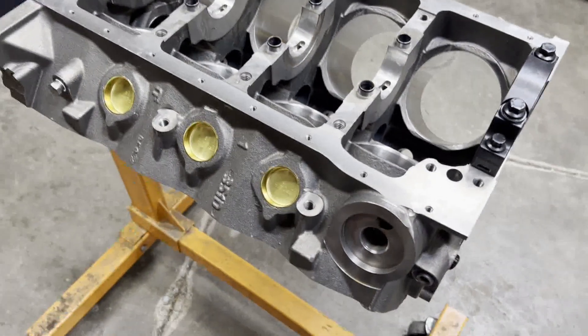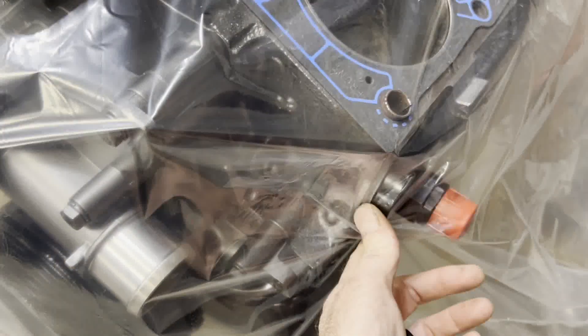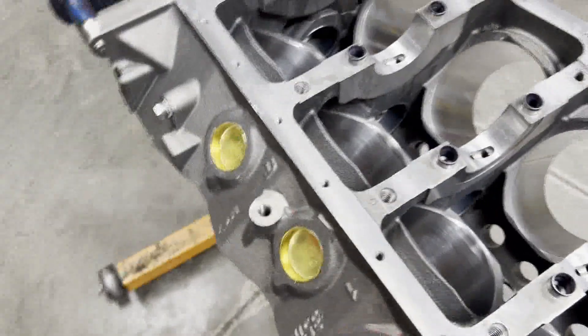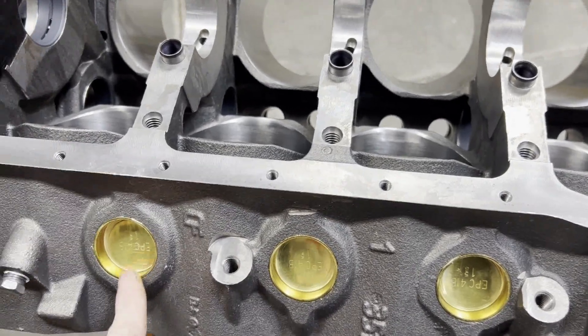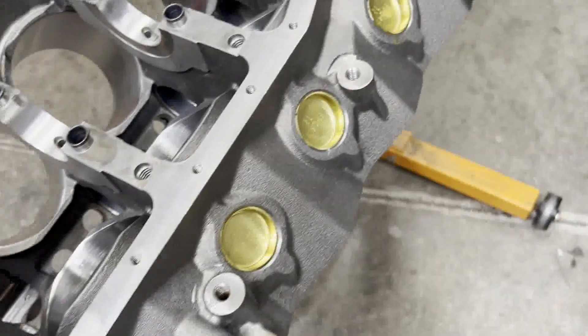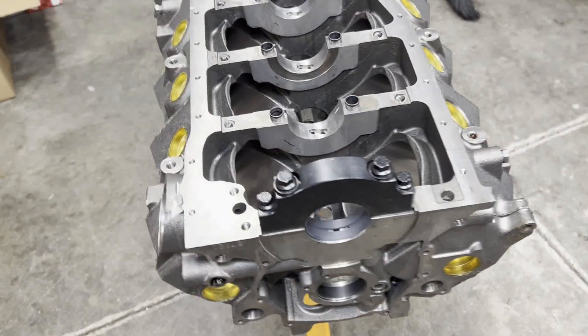This will be a dry sump engine, so I don't have the nipple in yet. Instead we'll use this Peterson dry sump adapter — the same one I've got on Old Triple J — and we'll get that in here. Got our brass freeze plugs knocked in, and all the letters are facing the correct way. That's just me being particular — doesn't have to be that way, but if you're going to knock them in you might as well make them look good.